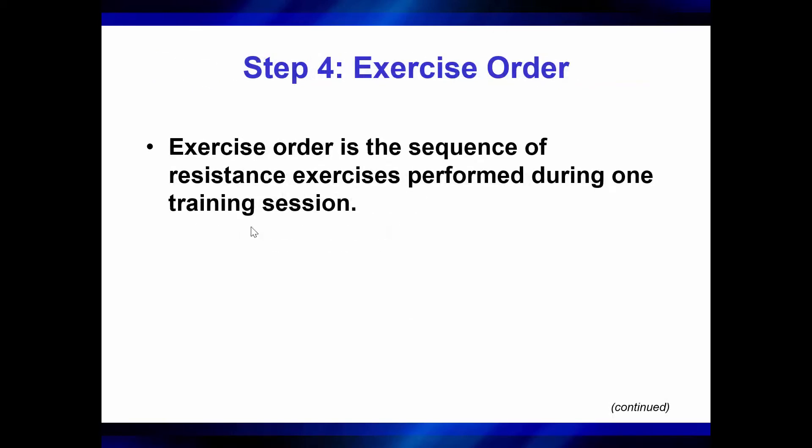Now let's look at exercise order. Exercise order is the sequence of resistance exercises performed during one training session.